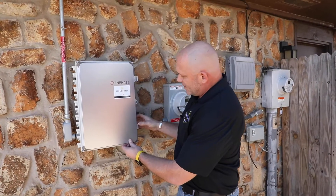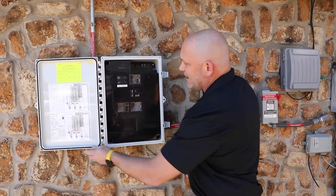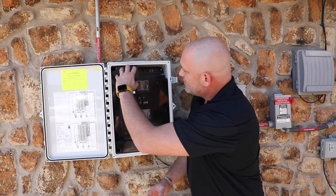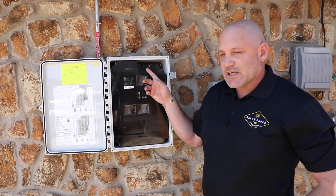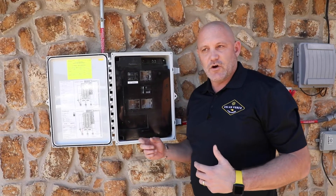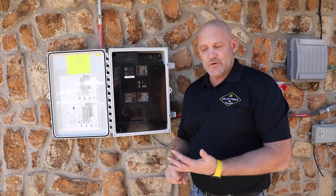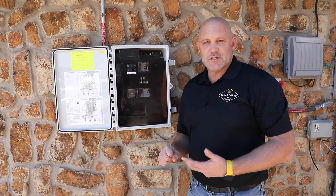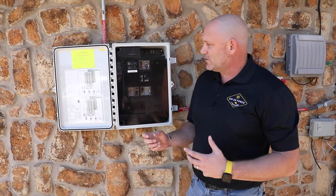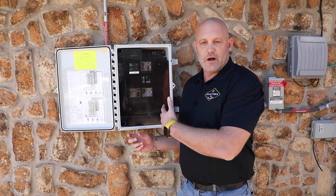What you need to do is come over here and open your box. This communication component is actually up here. It is connected to your Wi-Fi in your home. So if you ever lose power and don't reconnect, or if you upgrade and move to a different provider, this is one of the steps you might need to do to make sure your system is communicating with your Wi-Fi router.